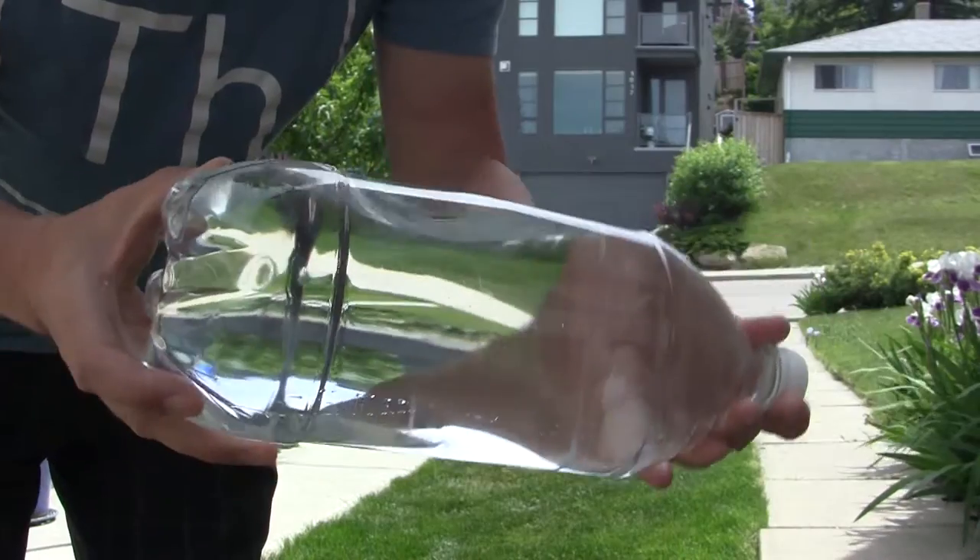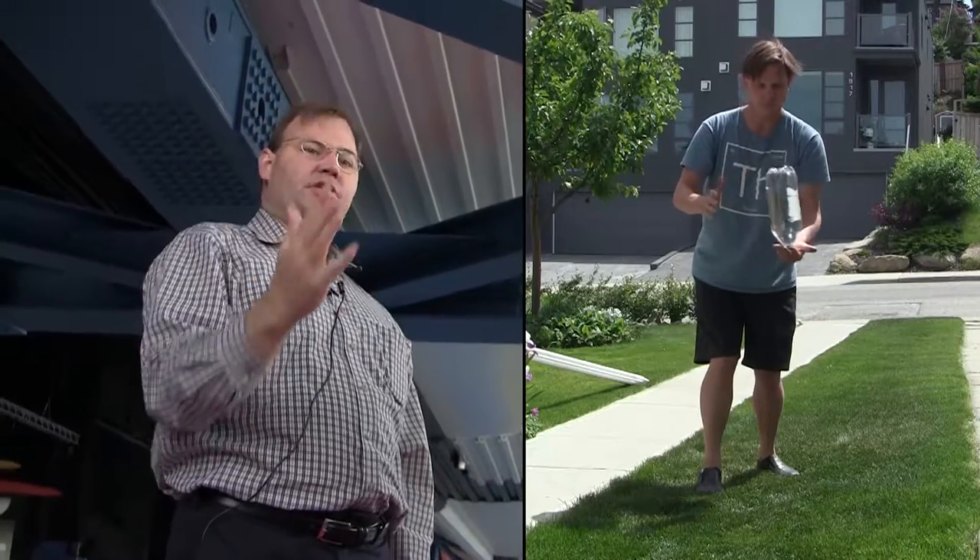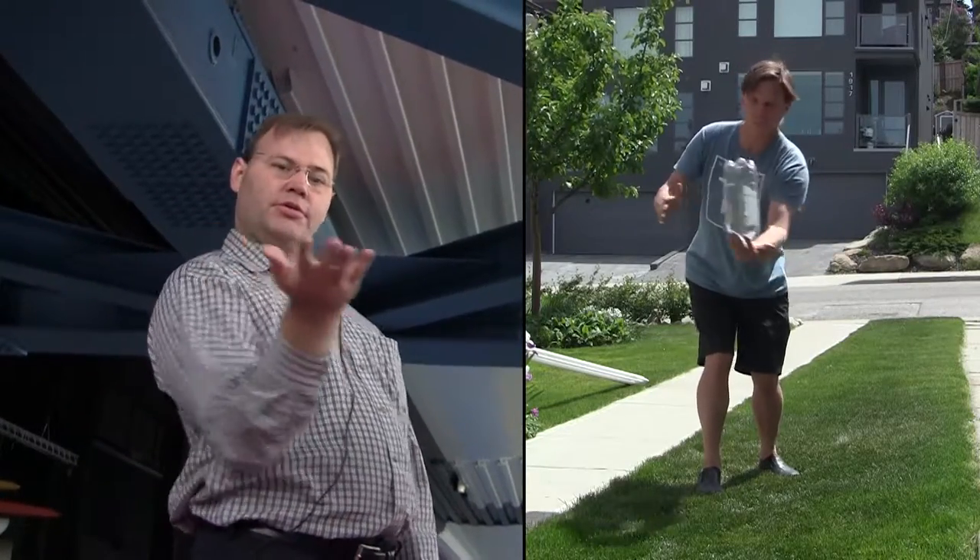Then he filled it all the way up. Now it's much heavier and it was much more unstable, but the center of gravity was higher. So I was totally able to balance it. Rockets are the same way — they're unstable, but you want them to be unstable in a particular kind of way, where you can control it.